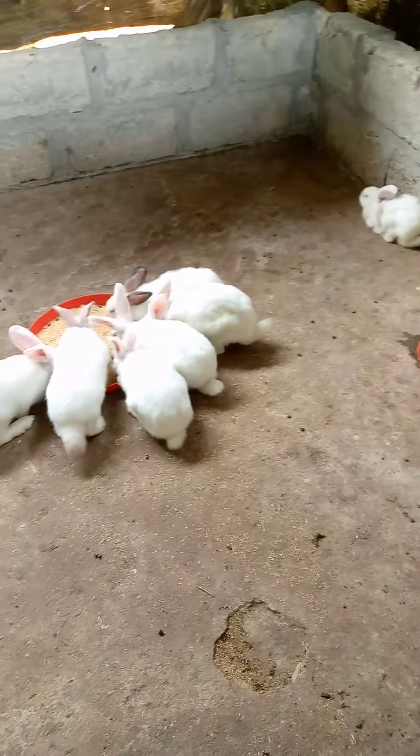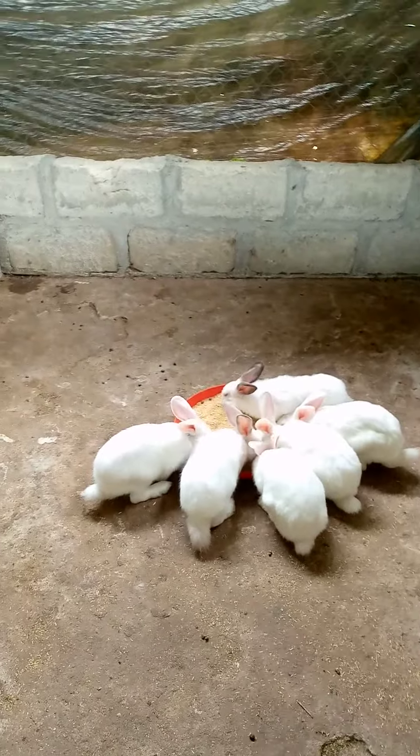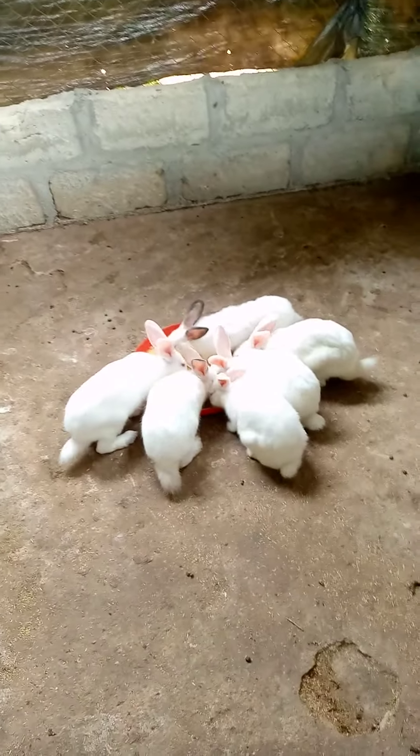Yeah, these are the rabbits. For those that love rabbits, come join me and enjoy yourself while watching them.